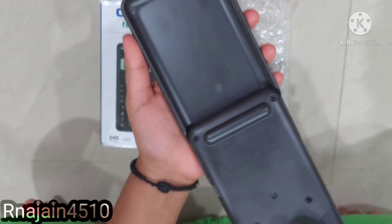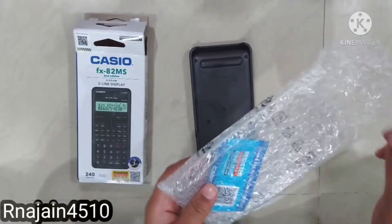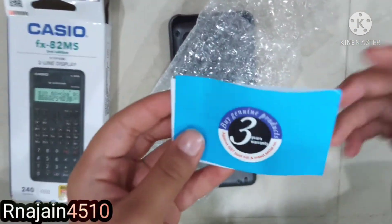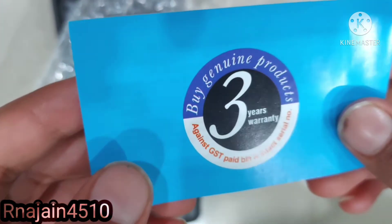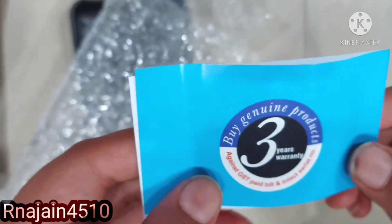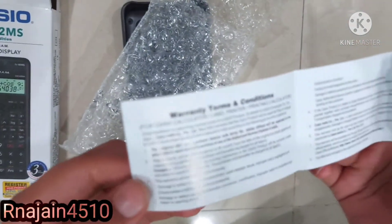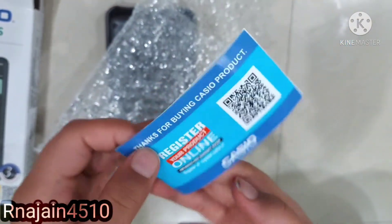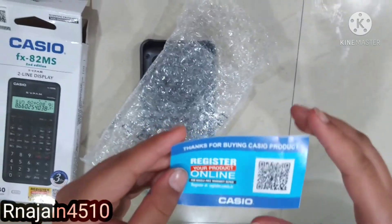This is the warranty card. It has a three-year warranty. If you register the product, you will get six months extended warranty in addition to the three years. These are the warranty terms and conditions. From this barcode, you can scan and register your product online.